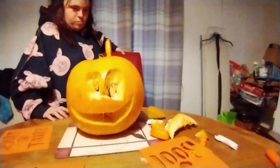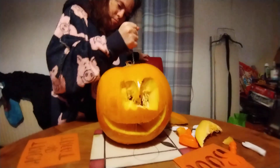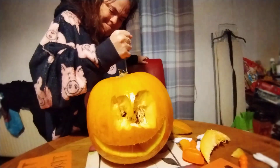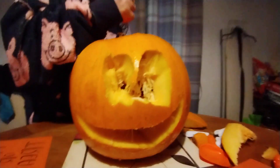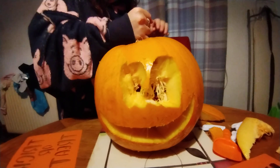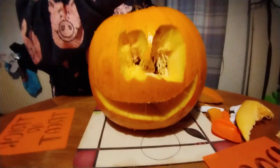Sorry about that technical issue there — Jesse knocked the camera off by accident. So we're back for part two, where Jesse's trying to get the lid off. That's my pumpkin, guys. What do you think of my pumpkin skills? Jesse's going to take the lid off and then we can scoop all the insides out.